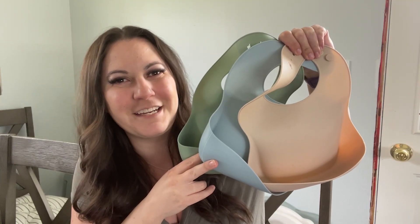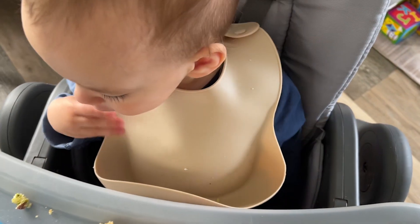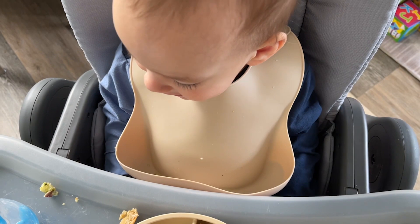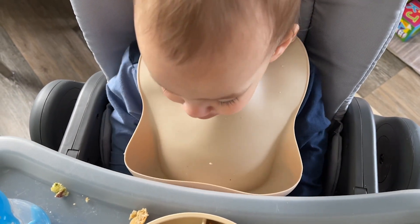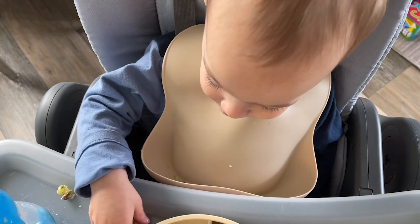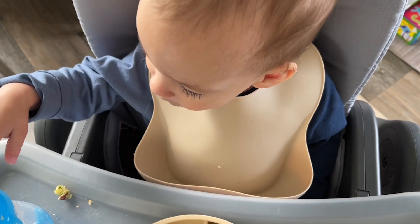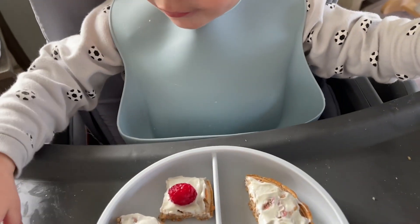Hey guys, it's Brooke with WTI. If you have a baby that is now eating food on its own, you know the importance of a good bib that catches the food they drop, which is constantly. These panda ear bibs have been perfect for our needs — not only do they catch all the food, but they're super easy to wash.